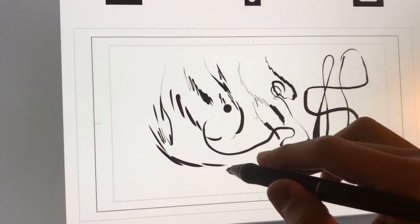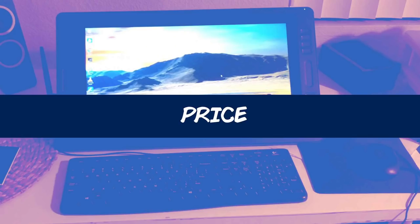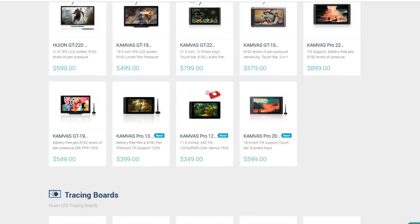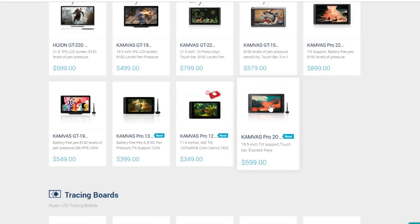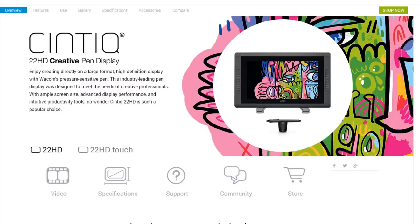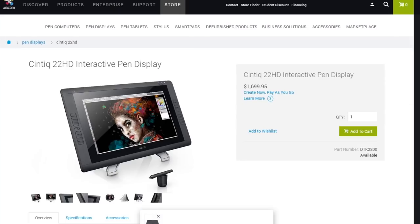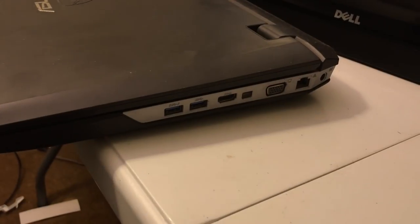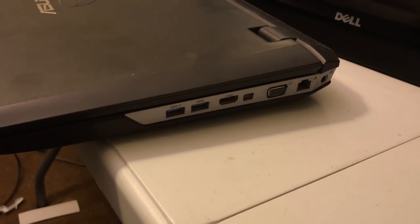Huion products are known for offering quality and competent hardware. A brand new Canvas Pro 20 would normally cost $600 USD. Just to give you some scope, the Cintiq 22HD I normally use goes for about $1,700 on the Wacom website. If I knew about Huion products back in 2012, I would have easily gotten this as a student, since it already supported my VGA laptop at the time.